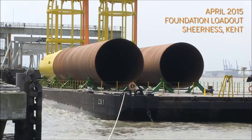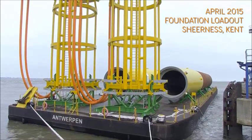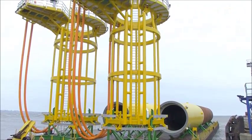It means that the offshore installation can take place with two heavy lifts, and the foundation is then complete.